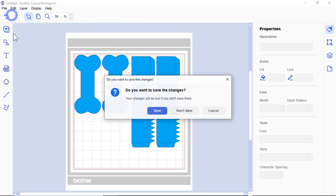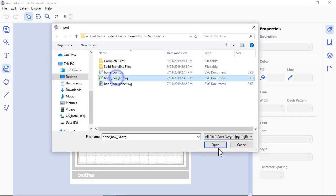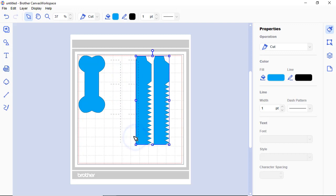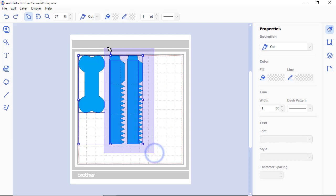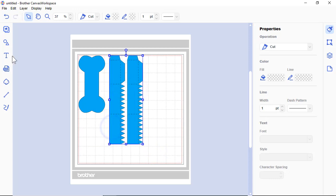Go to File > New — I'll say 'Don't Save' since I've already exported it — and open the next file. This one is the lid; the other part was the box. Again, you can see they're separated — if you move it, the dash score line will separate, so be careful. I'm undoing it and then grouping it to make sure they stay together.